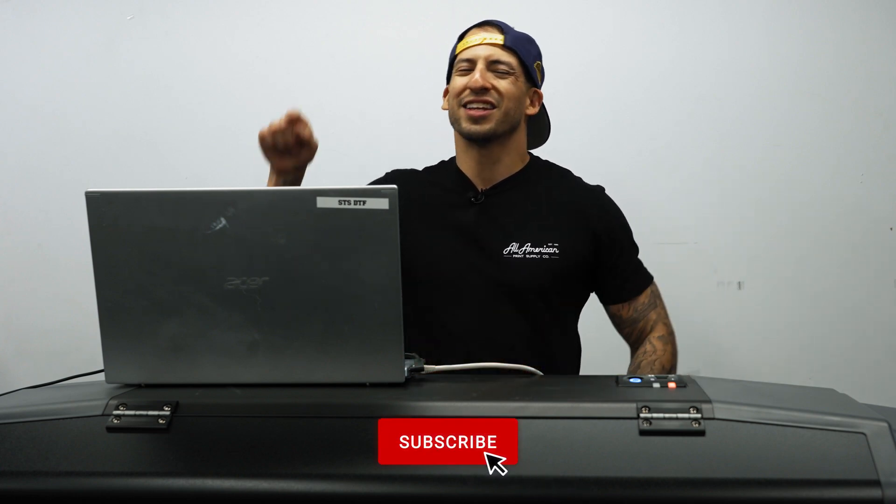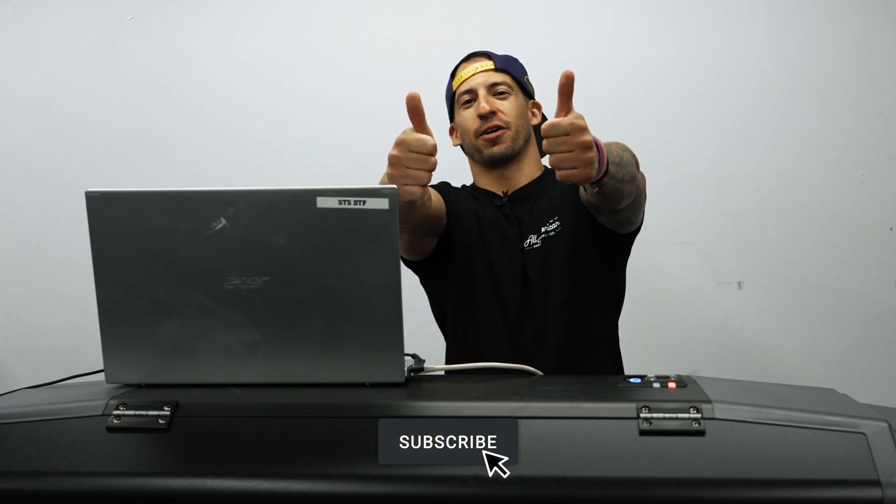And there we have it — that was pretty straightforward. Super easy with the MSM to perform long-term storage mode with the XPD724. For more information on this machine, any of its awesome accessories, or to connect with a friendly representative, go ahead and hit the links in the description down below. If you have any questions, leave those in the comment section as well. If you haven't already, hit that red subscribe button and drop a thumbs up while you're at it. My name is Estevan. We are All-American Print Supply. See you in the next one.